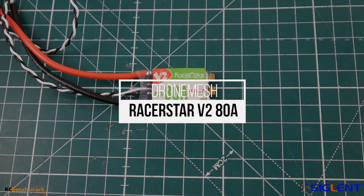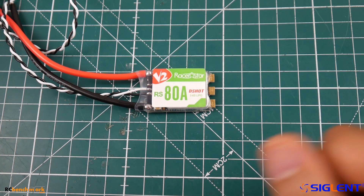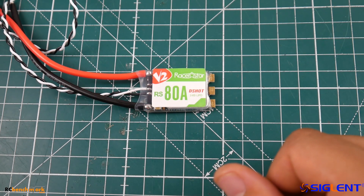Hi guys and welcome back to the channel. Today we have the Racer Star 80 amp ESC. If you're sick of burning your ESCs, go ahead and pick this up and in theory you should be totally fine.